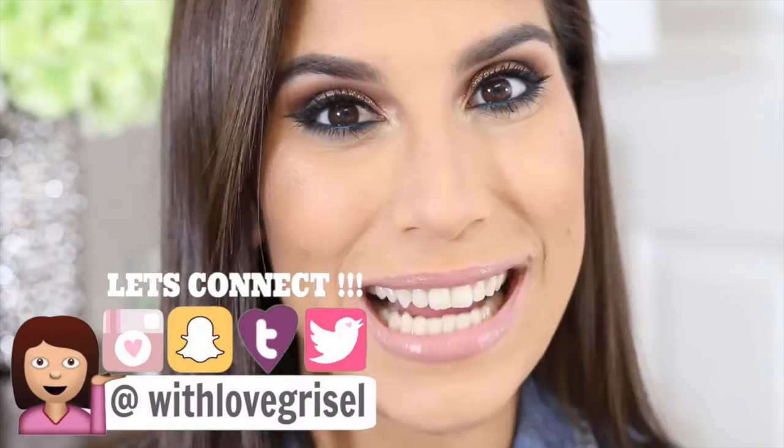Hi guys, welcome back to my channel. My battery light is flickering, which means my camera is about to turn off literally any second. So if you guys want to find out how you can get the makeup look that I'm wearing right over here, then just keep watching.